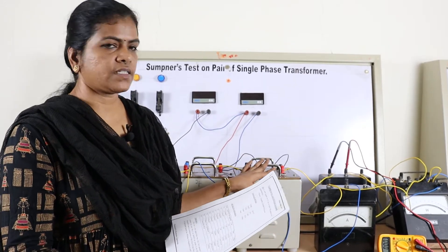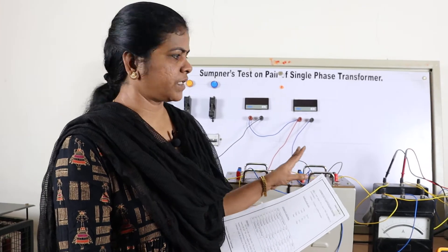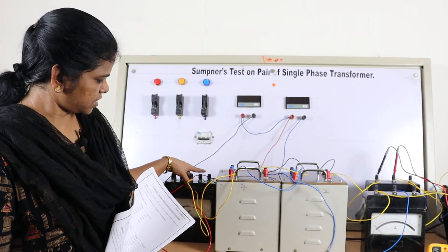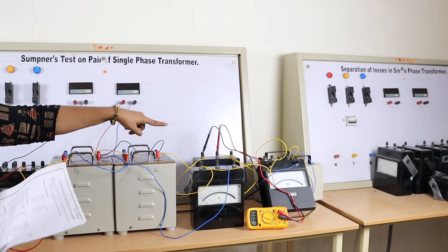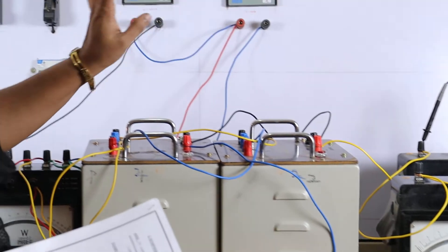We are conducting OC and SC test at the same time for the Sumpner's test. We require two wattmeters: this is a wattmeter — low power factor meter. This is the LPF meter; one more wattmeter is the UPF meter. We also require two ammeters and two voltmeters.